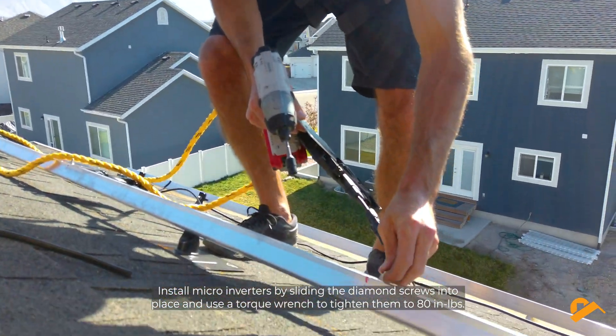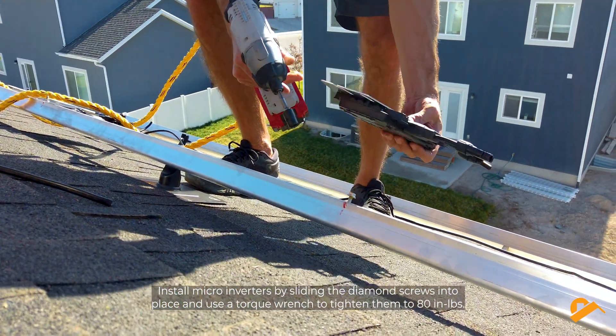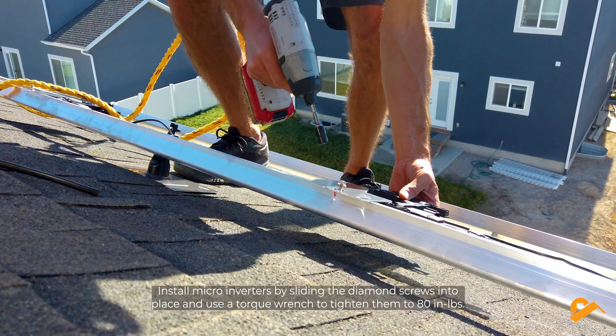Install microinverters by sliding the diamond screws into place and use a torque wrench to tighten them to 80 inch-pounds.